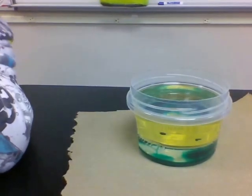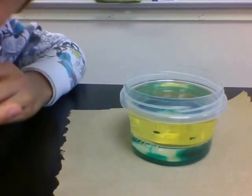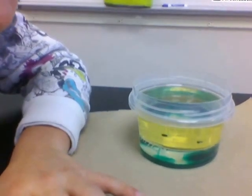I got six drops of green food coloring and five of them have exploded, but there's still one left. It's so cool. That's the green stuff.